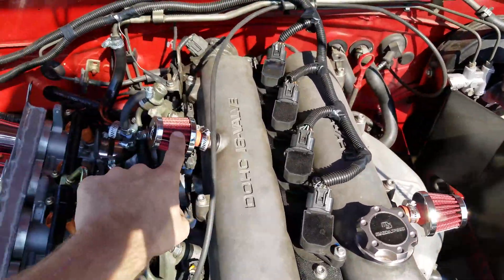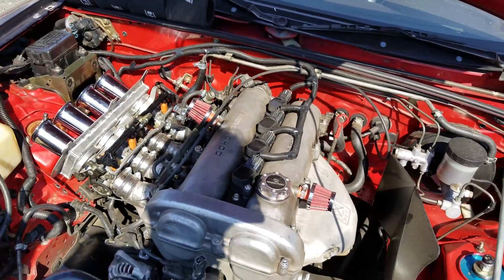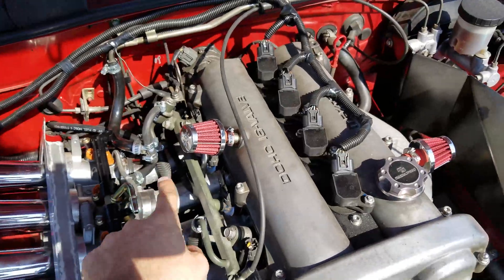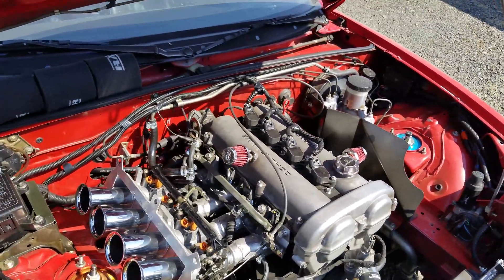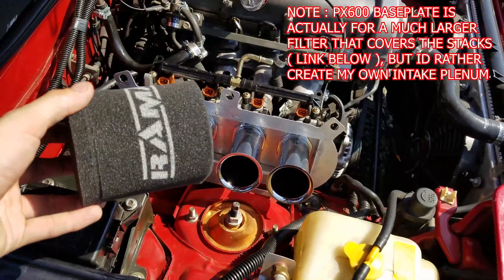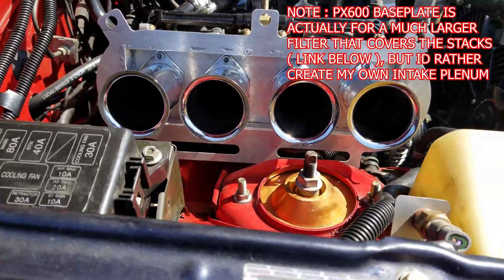For the PCV valve routing, I've got K&N breather filters on there right now. I'd like to 3D print a catch can but that's still in the works. For now these have been working perfectly fine — just having a breather filter on both of the vacuum ports on the valve cover, no issues so far. They're taken off for this video but normally I'll run Ram Air carburetor socks on the velocity stacks to protect them from water, debris, and anything getting into the engine.